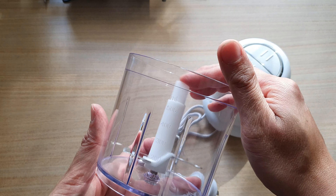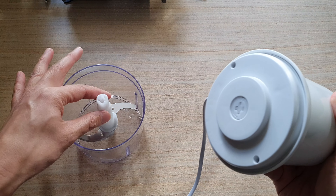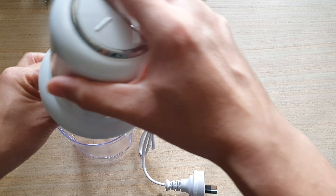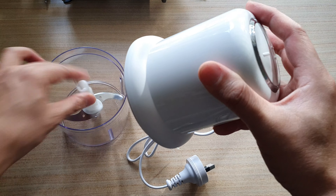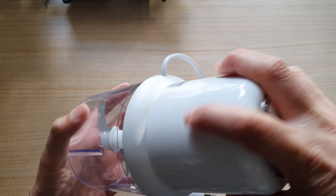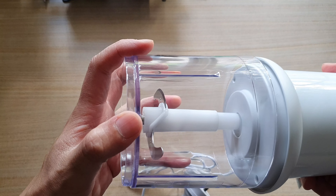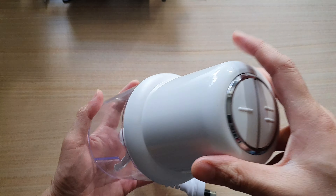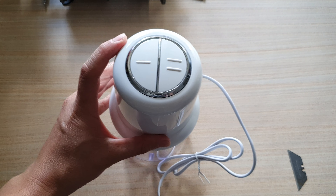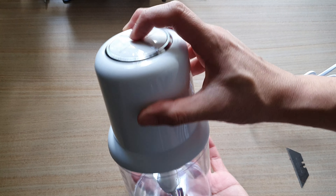It's got a 500ml container. I think you're supposed to place it like that, then basically push it down and it will start to spin. You just press button number one or number two and it will start to spin.